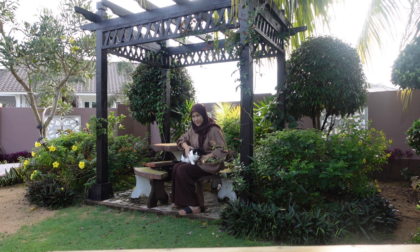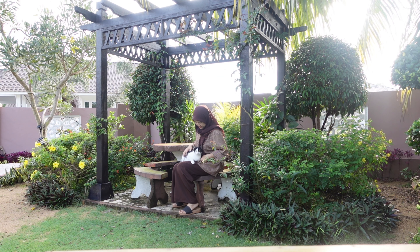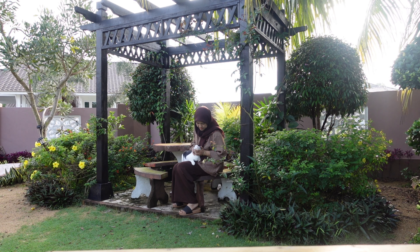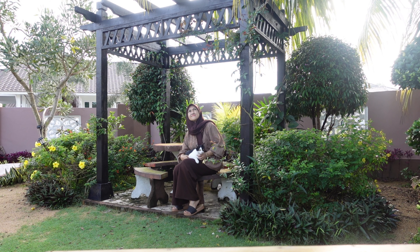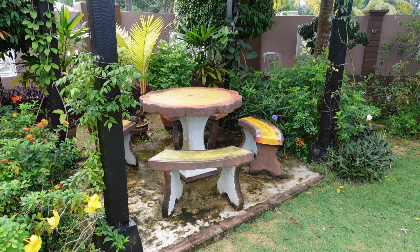Tempat duduk batu ni lebih kepada saya nak merangan je sebenarnya. Kadang-kadang kita tengok pemandangan keliling. Walaupun taman tu tak adalah besar sangat, tapi dia cukup untuk saya menikmati suasana di taman saya sendiri. Sekali dengan kucing tu lah — Oyo tu kadang-kadang dia sombong, kadang-kadang tak sombong. Ada masa dia okay, kadang-kadang dia nak naik je atas meja ni.